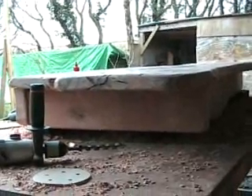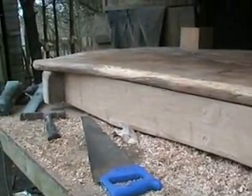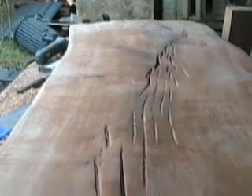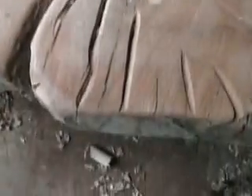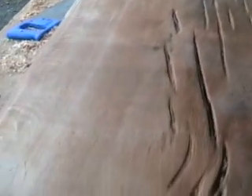If you can picture that, you've got waney edge all the way around one side, and then you've got flat on that side, and then you've got curvy edge all the way around the other side. I need to oil it. It's basically known as through and through. In other words, if you imagine that's the bottom of the tree and that's the top, there's a whole big chunk being taken all the way through.